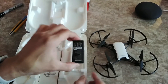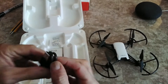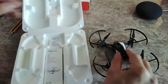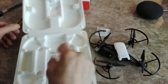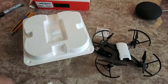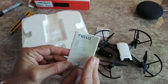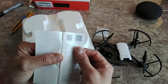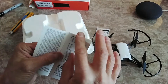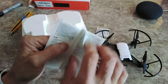It comes with one battery and a micro USB charging cable. There's also a humidity absorption packet. Let's look at the manual — it's a very basic one just to get you started. There's a QR code you can scan for more info, and specifications are listed in multiple languages.